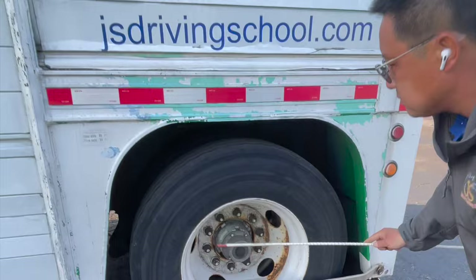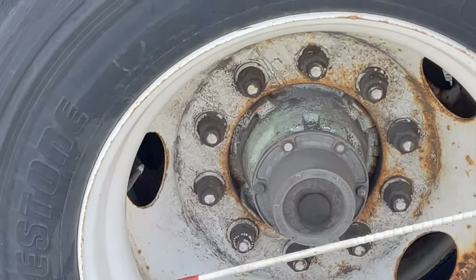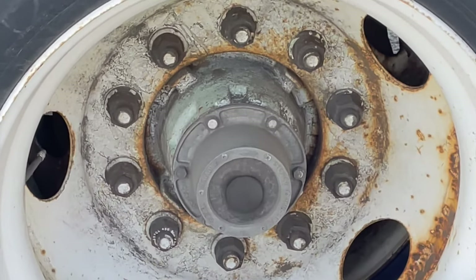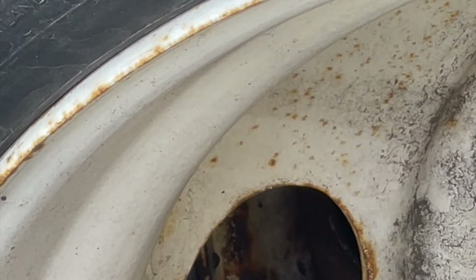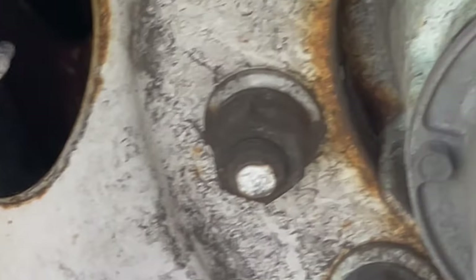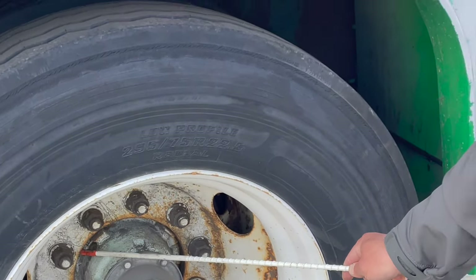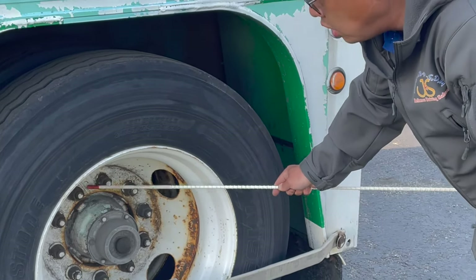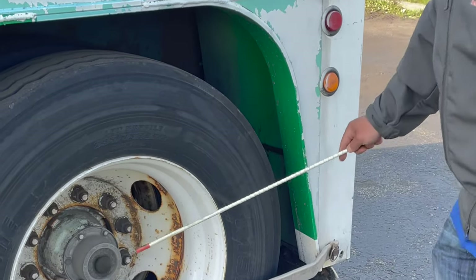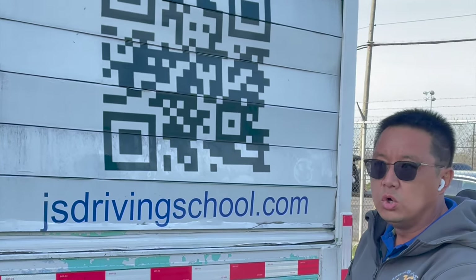Next, we check the rim: no bends, no cracks, no repair welding or illegal welds, no rust indicating the rim is loose. The valve stem and cap: securely mounted, not cracked, no missing. The lug nuts — all tight and secure, no loose or missing, no crack radiation from lug bolt holes, no rust trails around the nuts. The axle oil seal: tight and secure, dry, clean, no oil leaking.